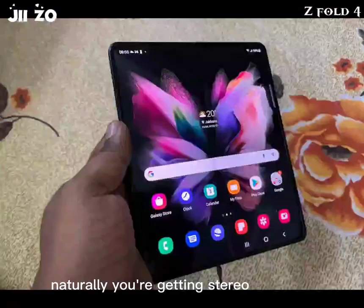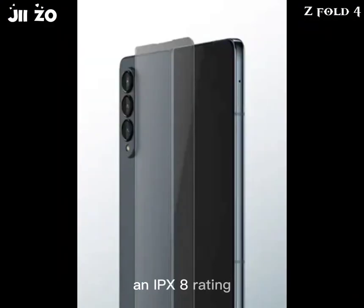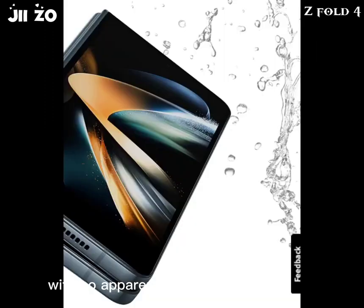Naturally, you're getting stereo speakers, the side-mounted capacitive fingerprint sensor, an IPX8 rating — no dust protection, water only — and a couple of selfie cameras: one on the outside and another under the flexible display. Those seem to be dialed in now with no apparent reason to change them.